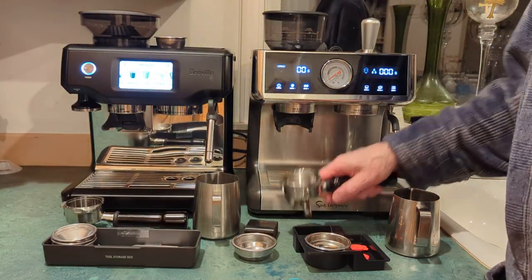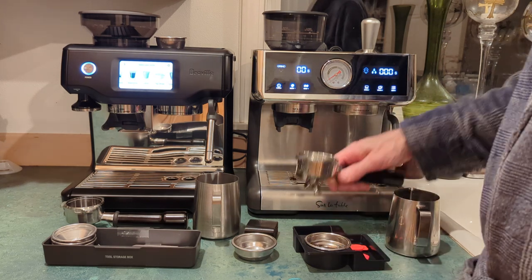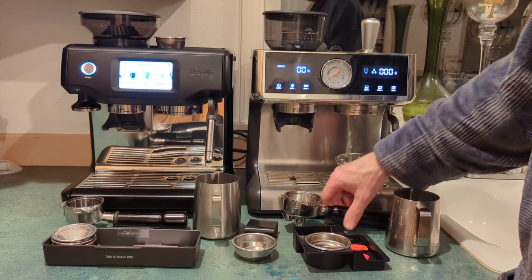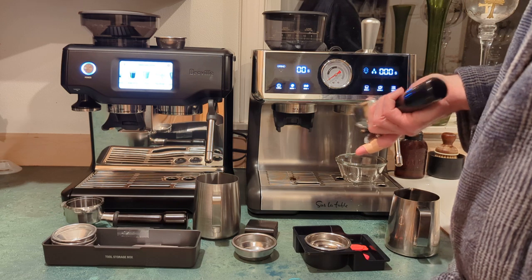You definitely need a scale — just get a cheap one on Amazon. You want to weigh your grinds to about 18 grams for a double shot.